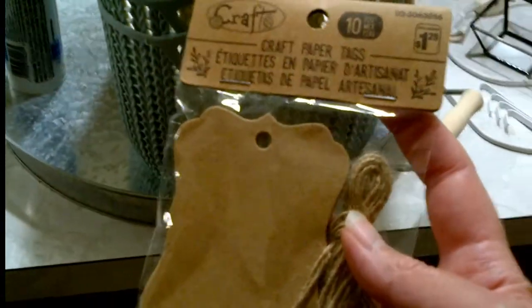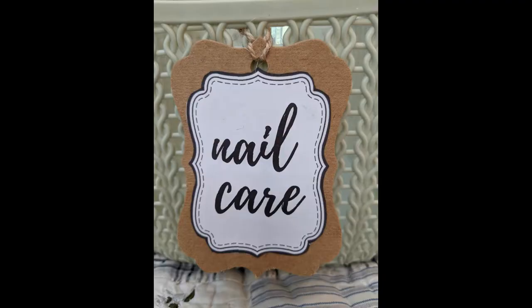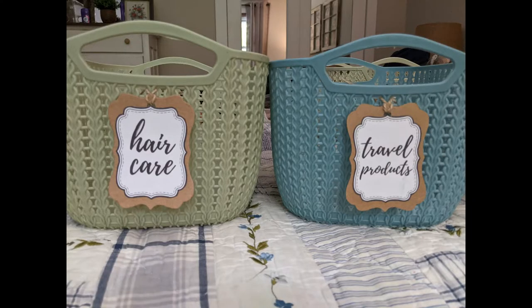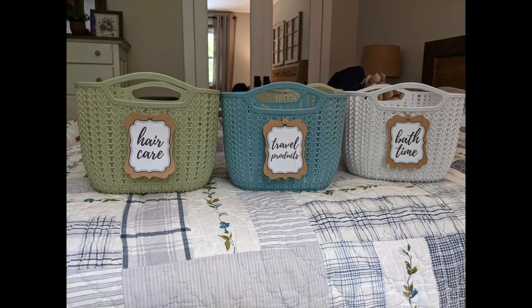Now to pretty them up — I got these craft paper tags, also from Dollarama for $1.25, and I'm going to tie them on to the baskets. They come with some jute twine. I made labels on Canva.com — love that website. If you're into graphic design at all, it's a free site and you can play all day. This is where I made the labels that I stuck on the craft paper tied to the baskets for the linen closet. Let me know what you think in the comments below — I think they're so pretty.